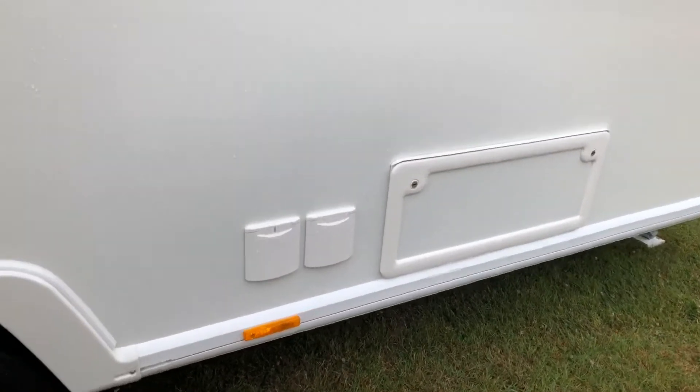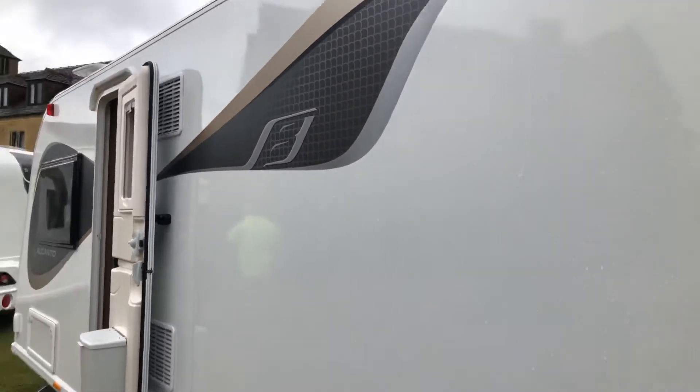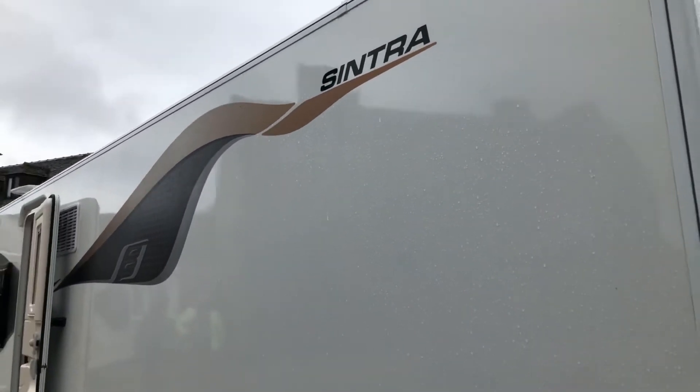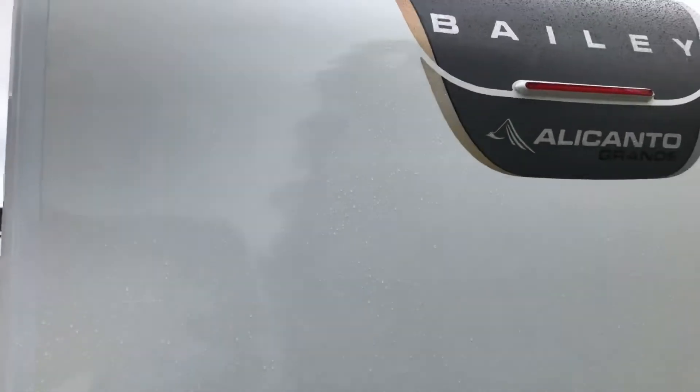All in all, it's a lovely van. It's the Elkotec body shell, as normal, and it really is very nice. So that's the outside of the Sintra — that's the model — and it's the Bailey Alicanto Grande range.